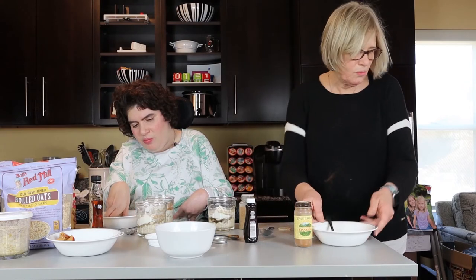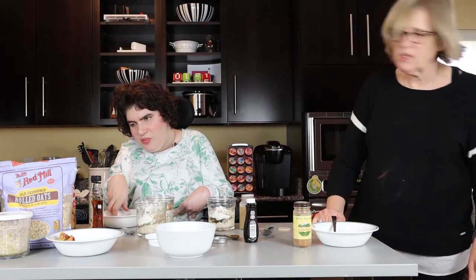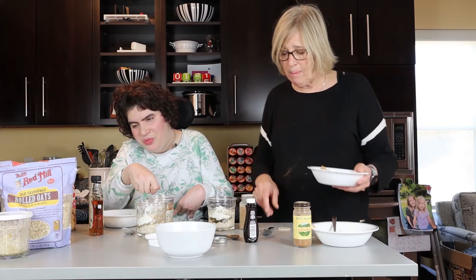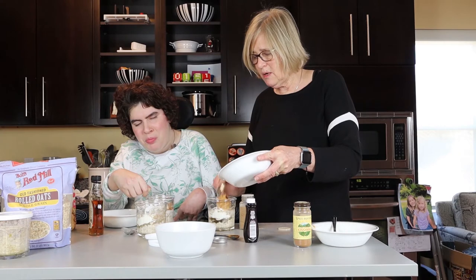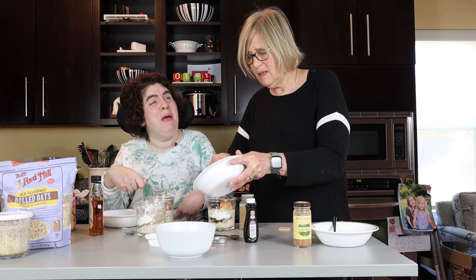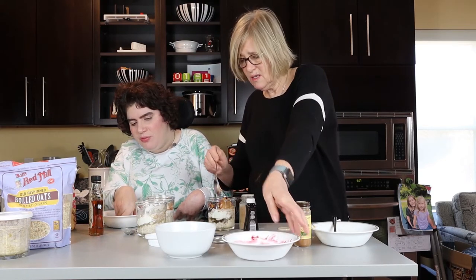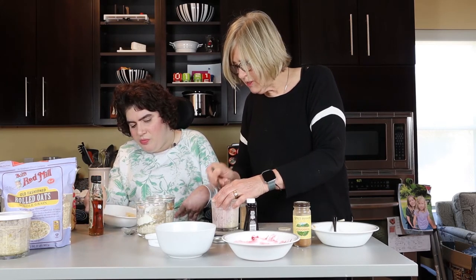And then in the next one — this one's called PB and J. So we have raspberry preserves, peanut butter, and chopped pistachios that are going to go in this one. I don't like the J in PB and J, but I'll give it a try. Got to get this peanut butter to incorporate a little bit. It's a lot of stirring.